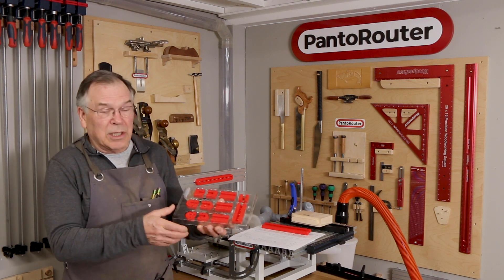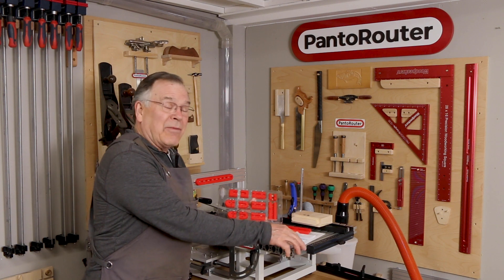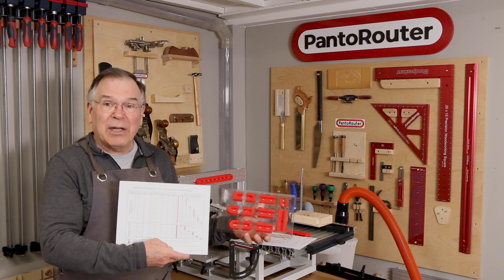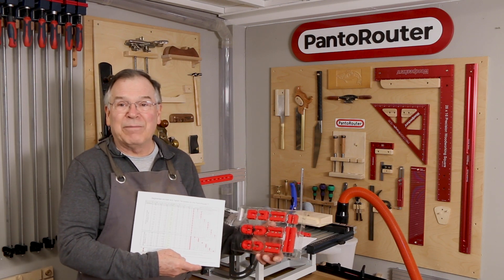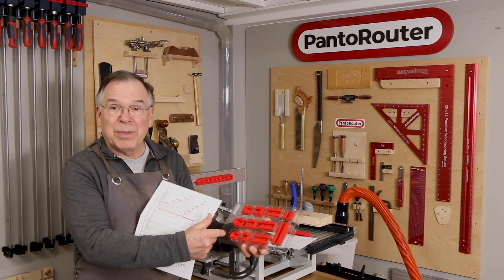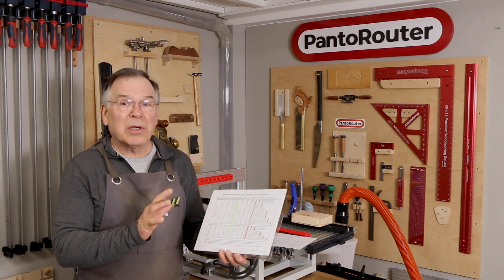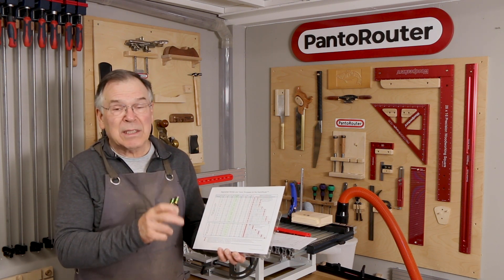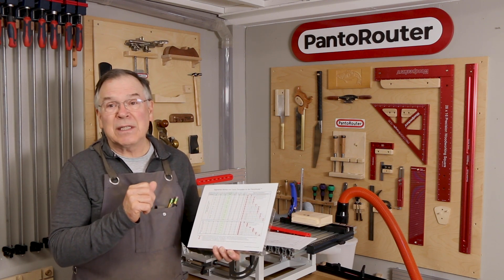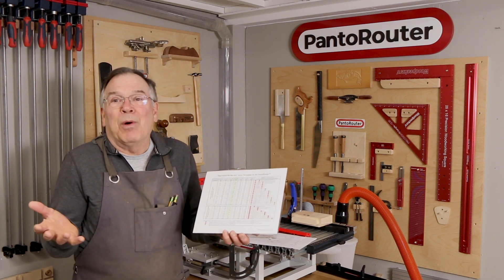When we designed our segmented mortise and tenon template set, we figured there's no way that anyone is ever going to need anything besides what could be offered with this set. We have 154 different sizes of mortise and tenon that you can cut using this set just by changing the segments and the end pieces. We can go from just under 1 inch up to over 6 1/4 inches in 1/4 inch increments width-wise, and we can cut 1/8", 1/4", 5/16", 3/8", 1/4", and 1 inch mortise and tenon. What more would a guy want?